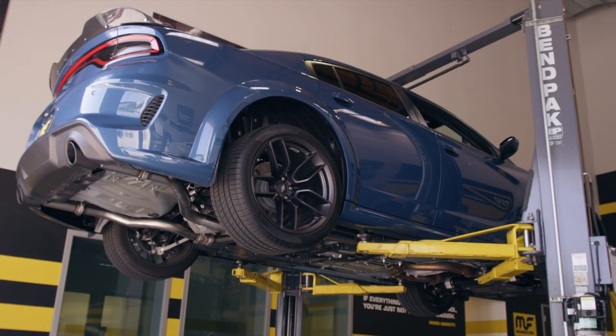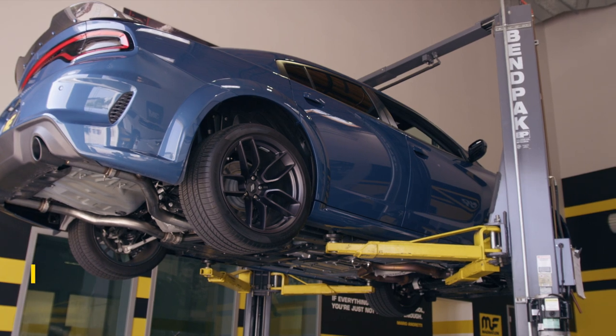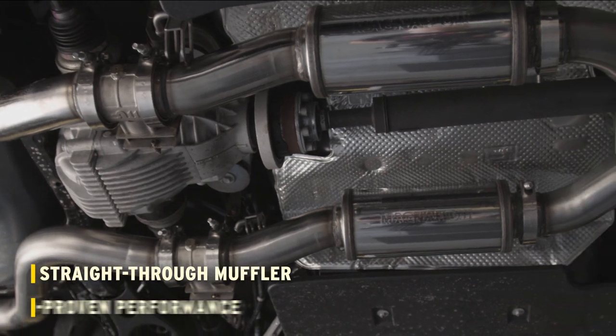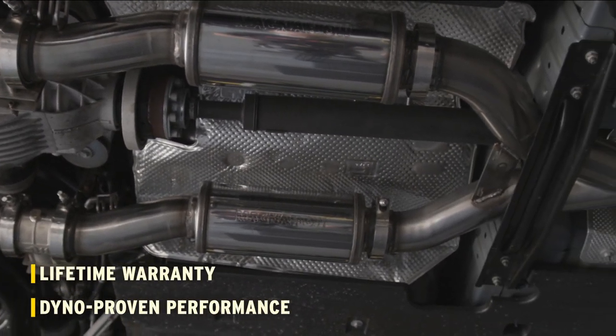The XMOD series exhaust system includes all of the features Magnaflow is known for: stainless steel construction, mandrel bent tubing, straight-through muffler design, dyno-proven performance — all backed by a lifetime warranty.